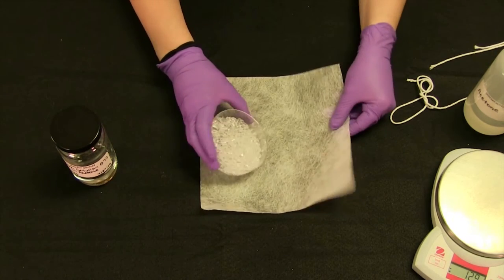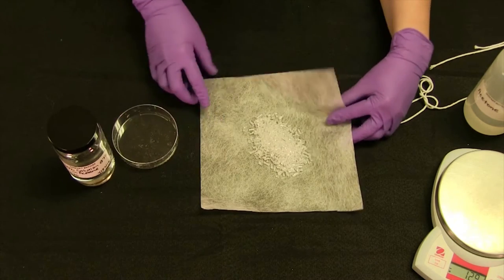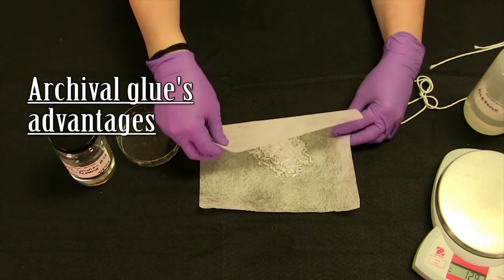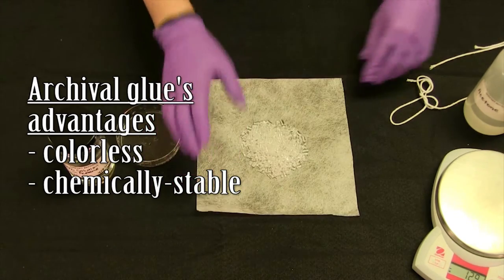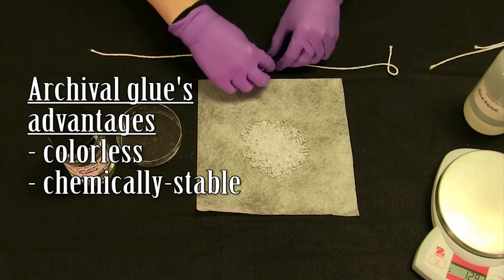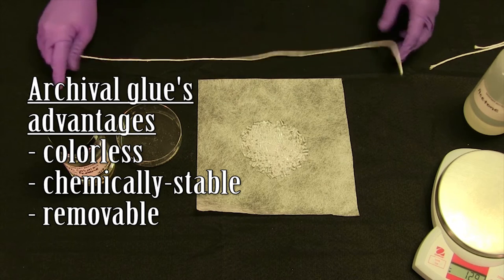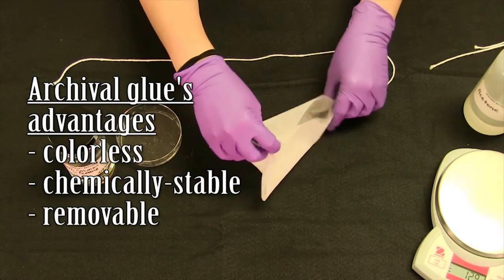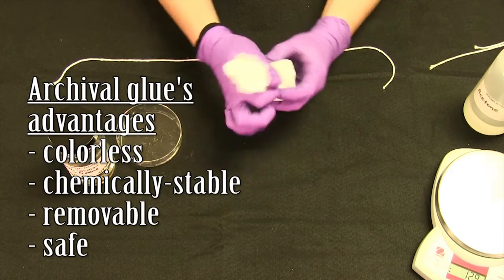Lauren, could you tell me exactly what archival glue means and why we use it? Archival glue is going to have to have a few basic properties. We want it colorless, chemically stable, so it's not going to change form or degrade. We want it removable, which is really important — so later down the line, if we want to take the object apart or if a better glue is found in the future, we can always do that. And safe to work with, so it's not dangerous.